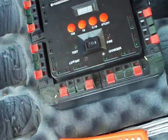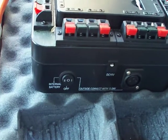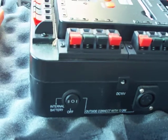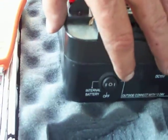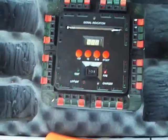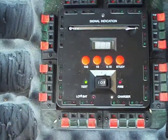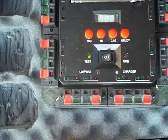It's got your test mode. It has an external plug to hook up for 12 to 24 volts. This is your internal battery switch. That's ready to fire — flip the switch. That gives you your test so you can check continuity and everything.